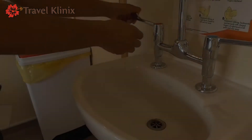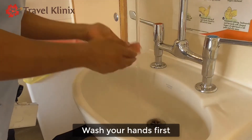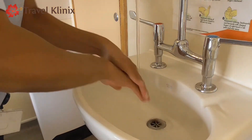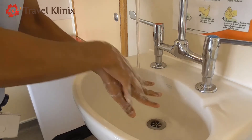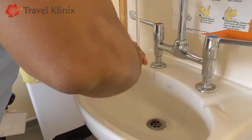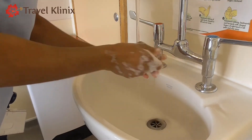First things first, we're going to make sure that we wash our hands. Make sure you get plenty of soap — first your palms and then the back of your hands. Make sure you wash for at least 20 seconds, making sure you get the tips, back, and the thumbs.